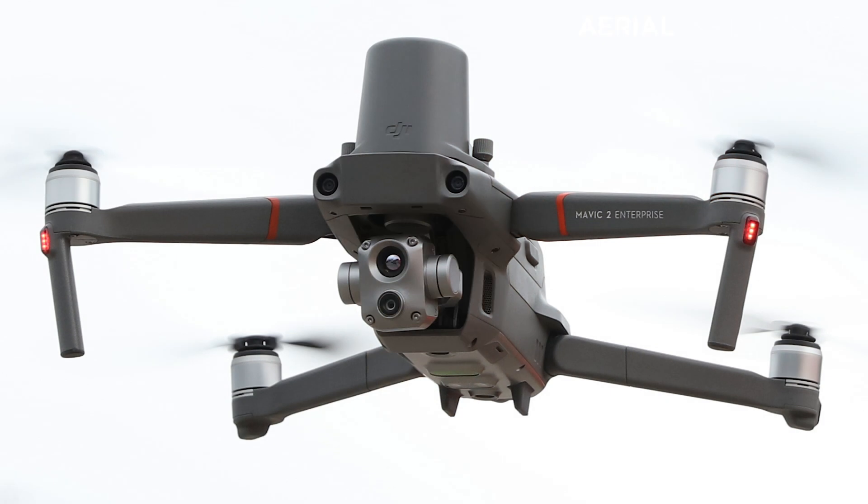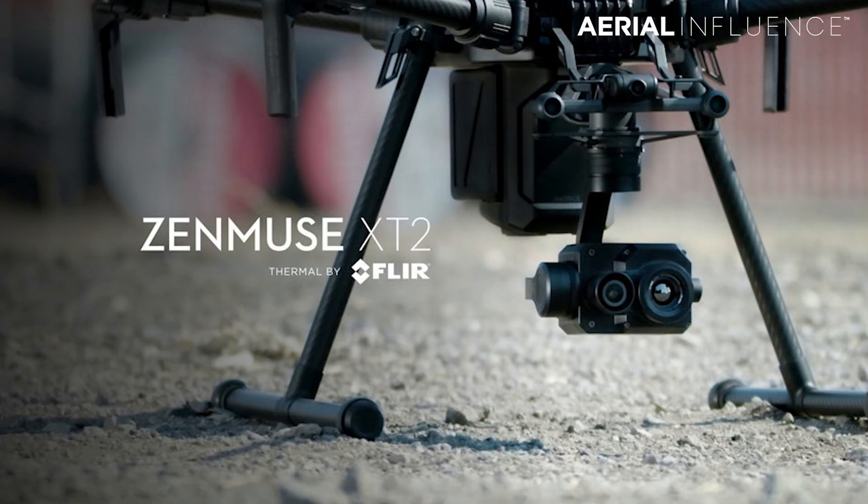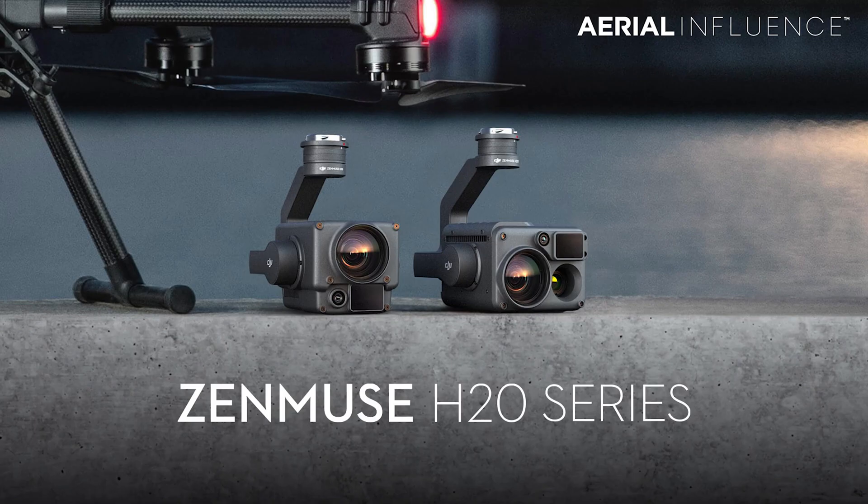So what does the Advanced bring that the Dual didn't have? It brings a much better camera. Instead of having that low-res thermal, you are now going to have high-res thermal — the same kind of thermal you can get on a Matrice 300 RTK, comparable to the XT2 from FLIR or the Zenmuse H20T.